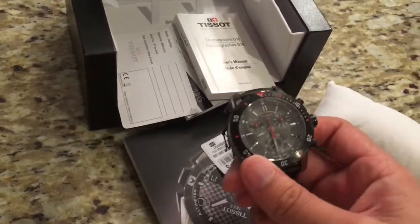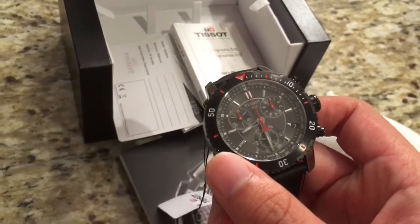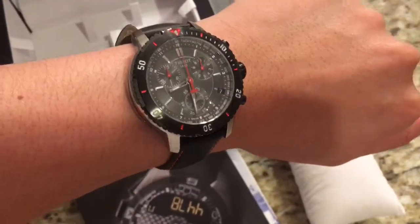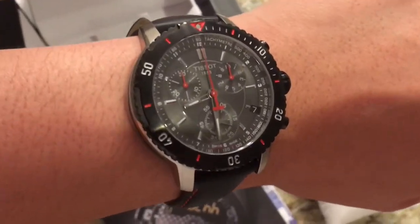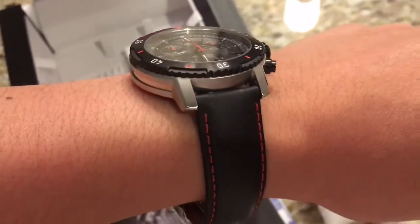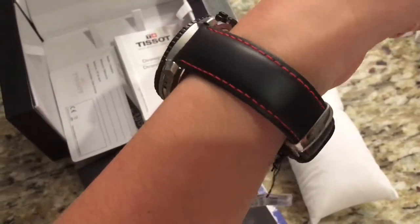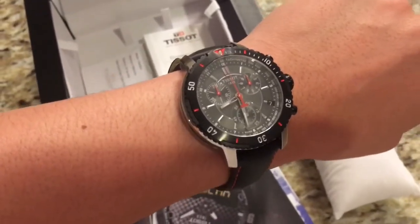This watch is full of surprises — it's really cool. This has been a really fun watch to review. Lastly, I'm gonna put it on just to show you what it looks like on my wrist. I've got the Tissot on my arm — looking fly, ready to hit the racetracks. Look at the detail on the dial. I'm going to slowly pan it like this so you get an idea of what the watch looks like. That is such amazing attention to detail. That's the Tissot PRS 200 chronograph with a black dial and black leather strap.